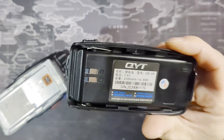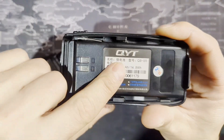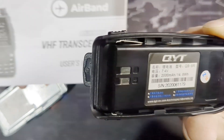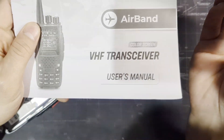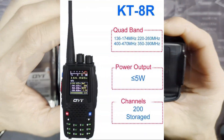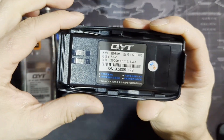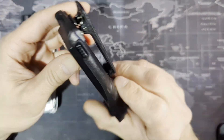The battery says 2000 milliamp hour — that's another mistake in the manual, because the manual says it's a 1200 milliamp hour battery, but you actually get a little bit more. It's probably because this manual is copied and pasted from a similar radio, the KT-8. If you need to buy another battery, just look for model number QB-8R — you can probably find it on AliExpress.